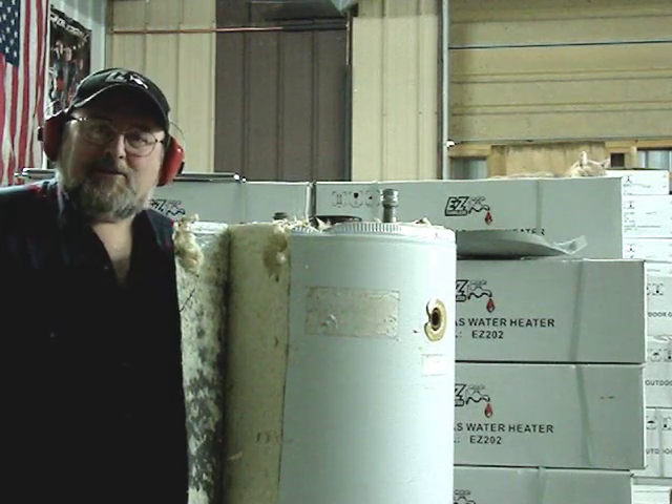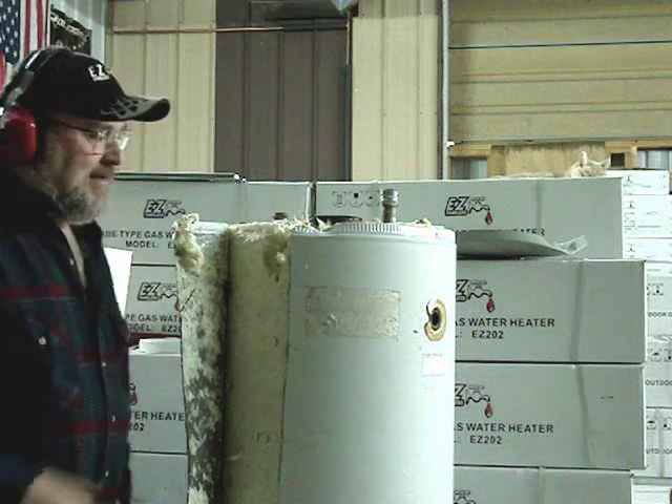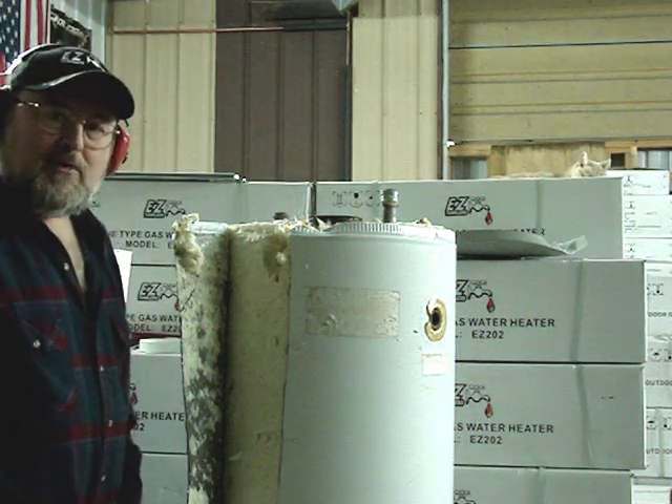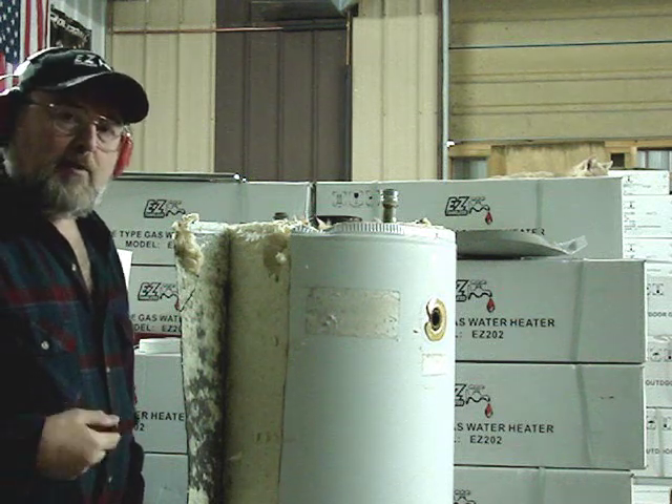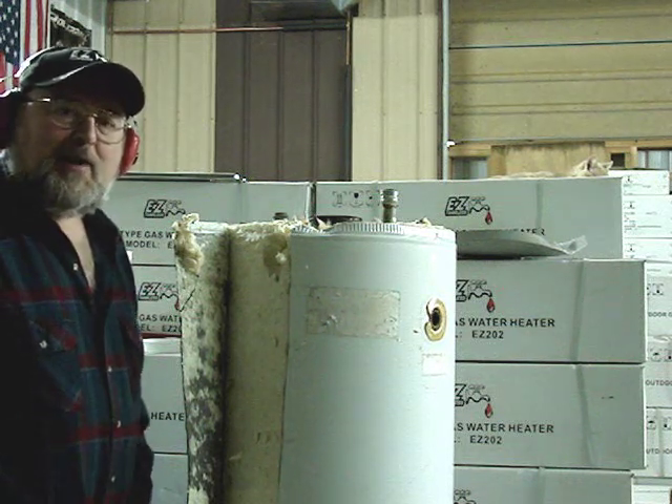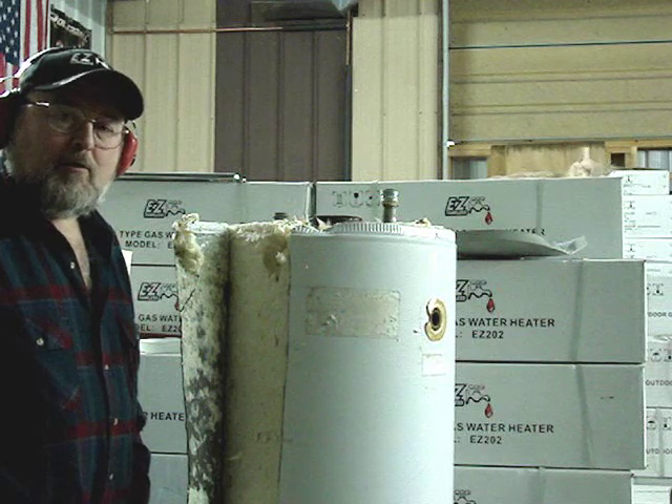Hi, I'm Jim from Easy Tankless. Today I'm going to dissect a 15-year-old conventional tank type water heater. We're going to open it up and look inside and take a look at the deposits that form over long periods of time.